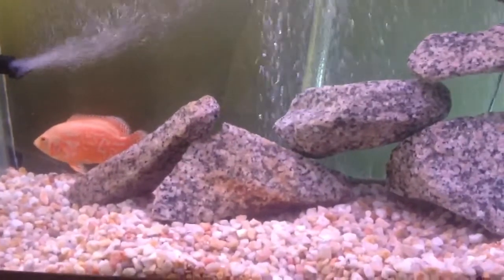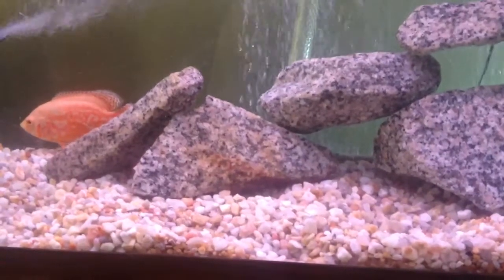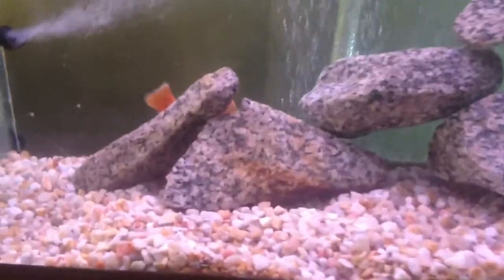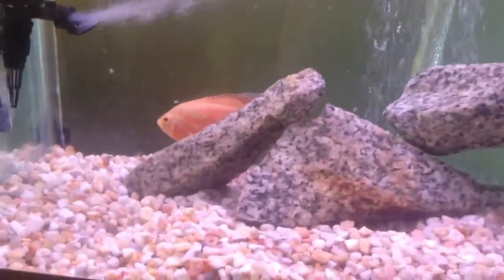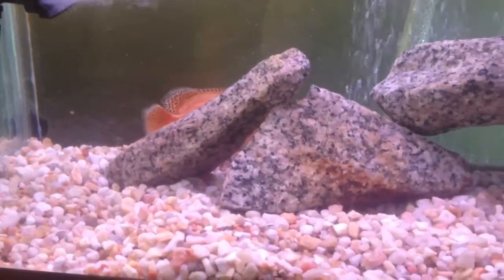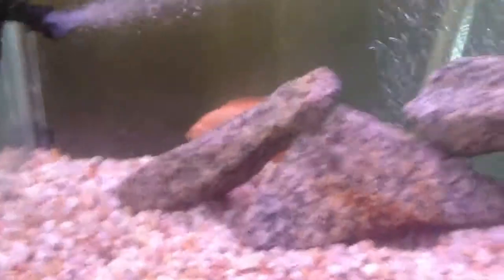People of the fish tanks, what is up! It's been a while since my last video — I think maybe three or four weeks. A lot has been going on and I've been really busy at work.